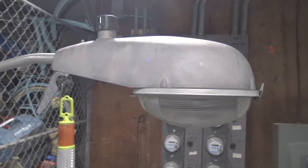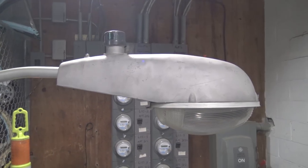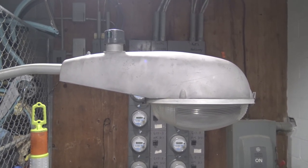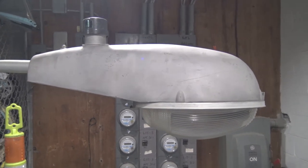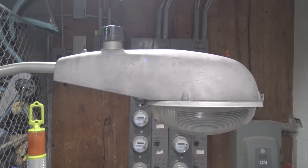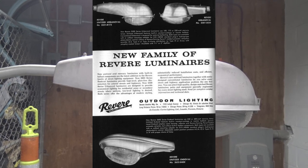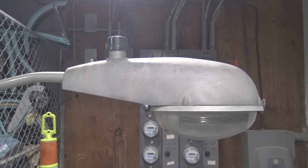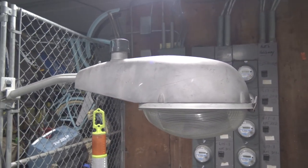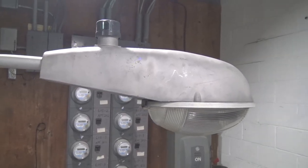One thing I actually like about this Unitized Urban Oval is the way it's built. Just a little bit of short history on this thing — I'm guessing it came out possibly in the late 50s and was made into the early 60s alongside some other fixtures. Revere had introduced a new family of fixtures according to their advertisement. Revere got bought out by Krauss-Hynes, and I don't know what happened to these streetlights from that point onward. That was in the 70s.